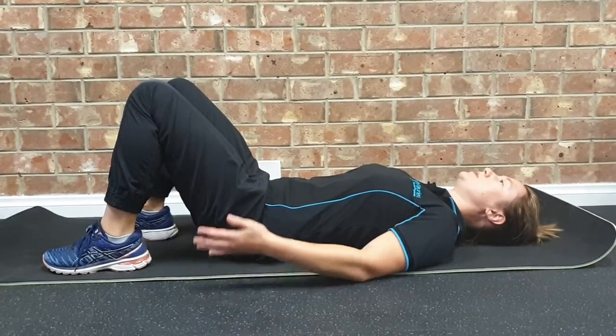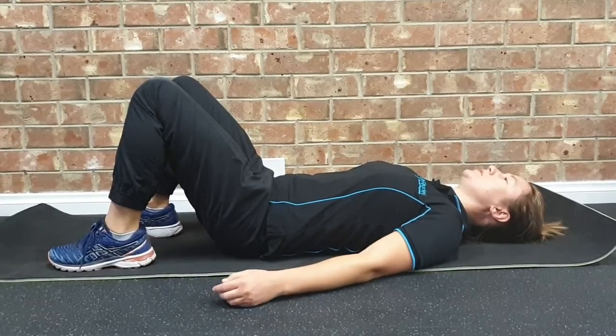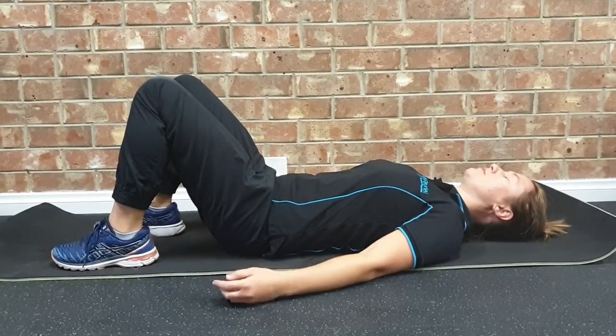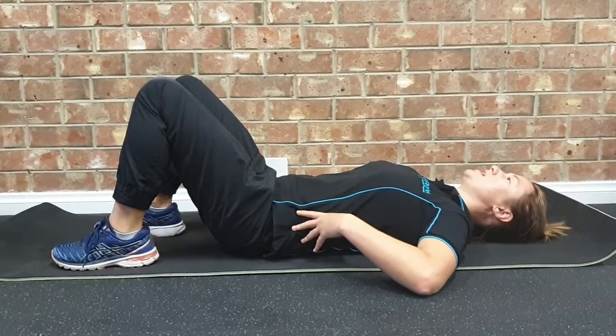For hip lifts, our aim is to strengthen and use our glute muscles mainly. We're going to start with our knees bent up, feet flat on the floor, and gently engage our core muscles, which is going to stabilize our lower back.